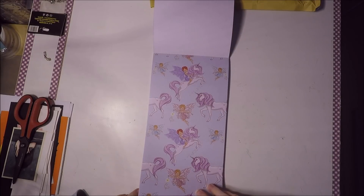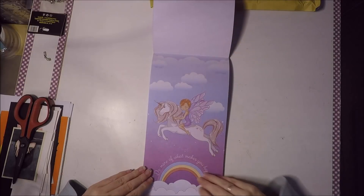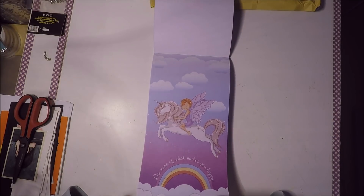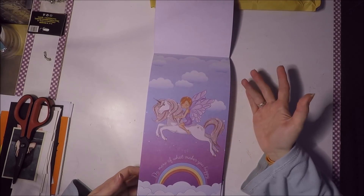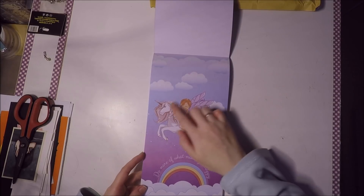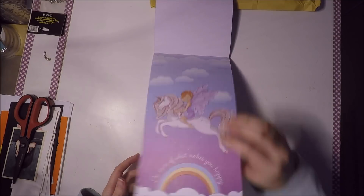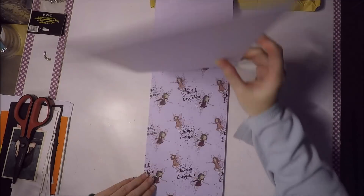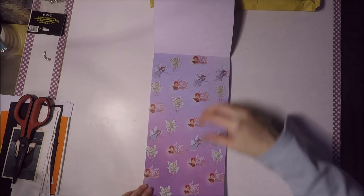Vienen con unicornios, son muy muy bonitos estos papeles. El problema que les veo a estos papeles siempre es dónde poner las fotos: en un papel va el diseño y en el otro tienes que poner algún tipo de papel más liso, porque el diseño lo hacen tan grande y lo ponen tan en medio que cuesta mucho meter las fotos, porque si pones una foto tapas todo el diseño de la muñeca.